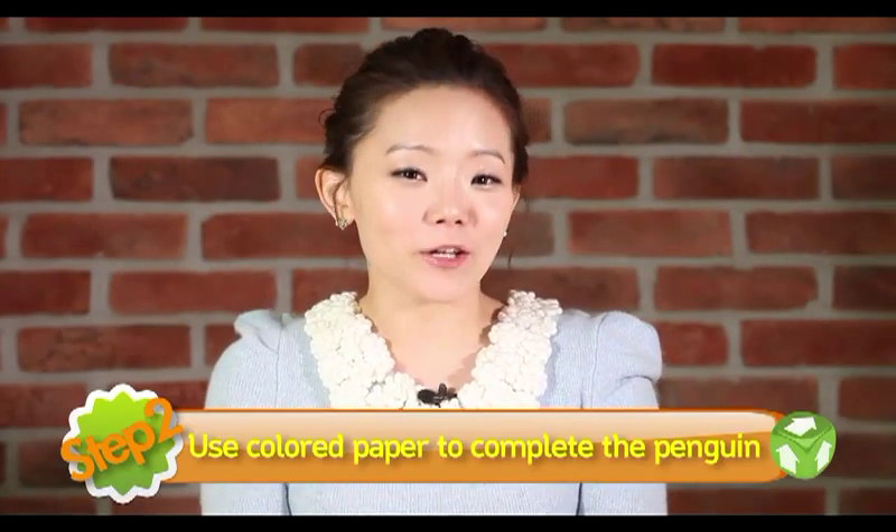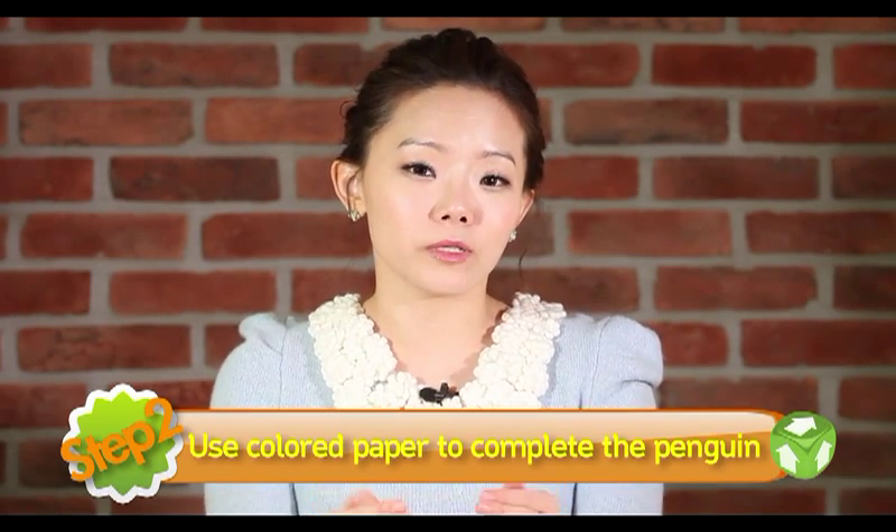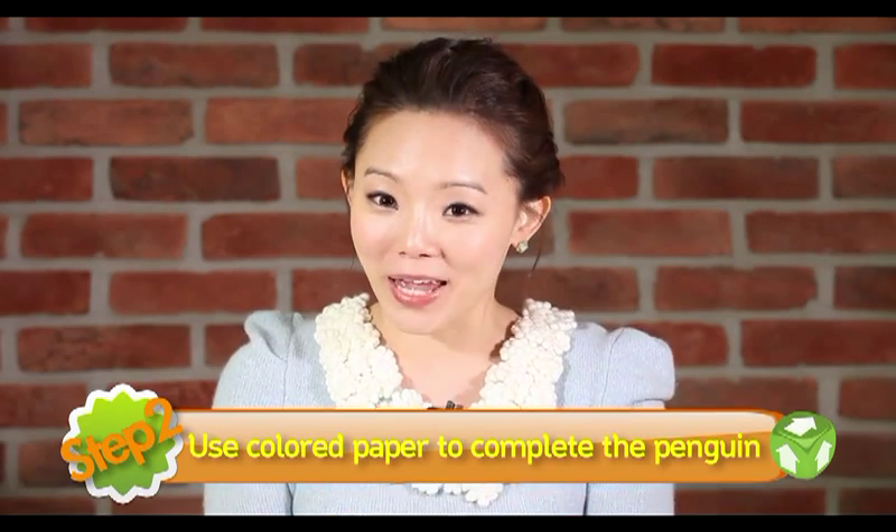Step 2. Use colored paper to complete the penguin. 방금 만들어 놓았던 몸통 부분을 색종이를 이용해서 조금 더 예쁘게 꾸며보도록 하겠습니다. You can use black colored paper to make wings. 검은색 색종이를 이용해서는 wings, 날개를 한번 만들어 볼 거고요. 노란색 색종이를 이용해서는 예쁜 부리를 만들어 보도록 하겠습니다.